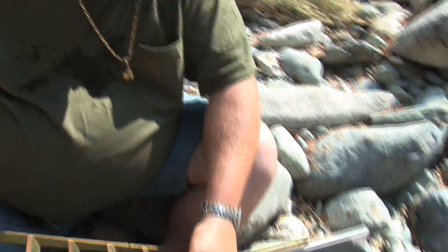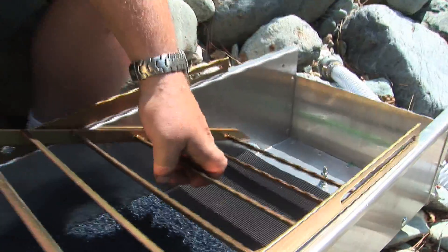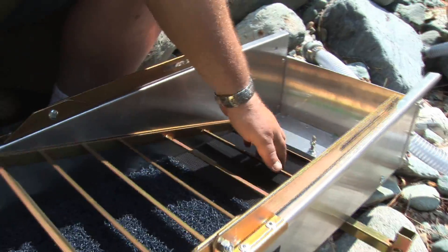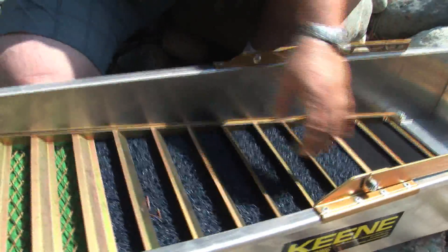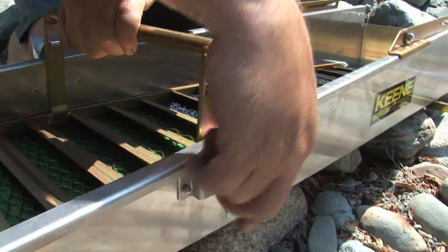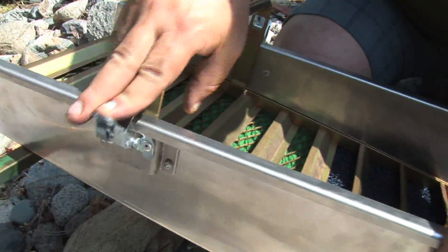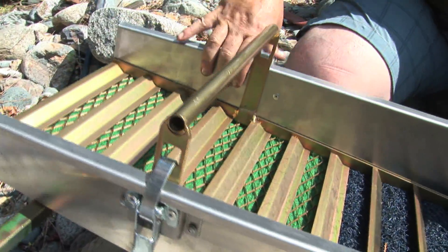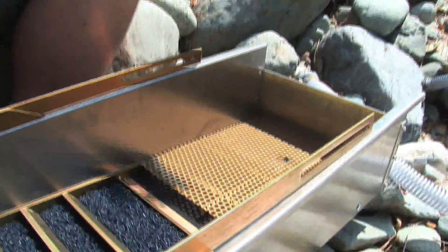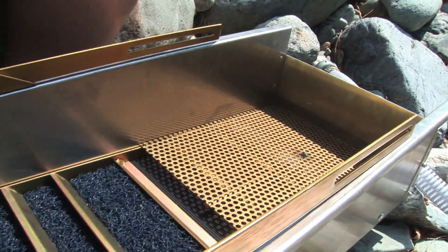I'm going to put my riffle in now. We've got some real neat clips on these things — snap it down and that's ready. The classifier drops into here, just drops in. Everything fits together real nice.